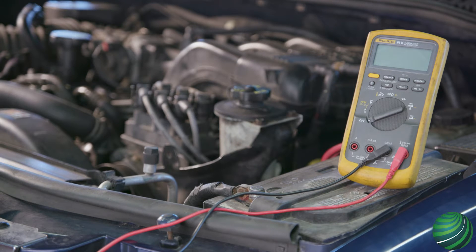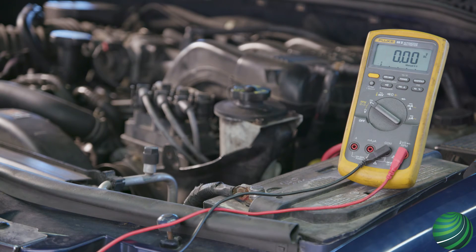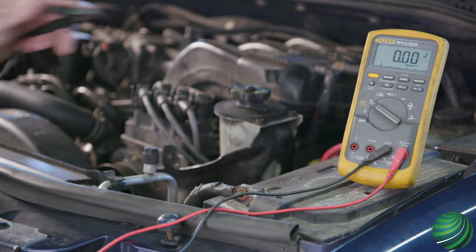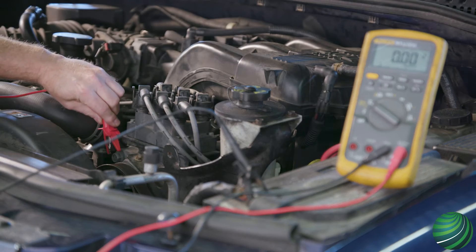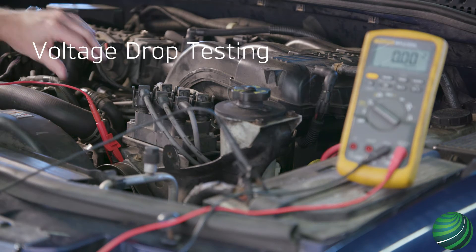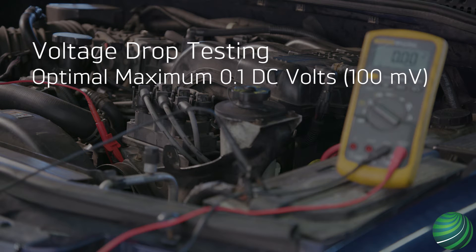Voltage drop testing allows a technician to monitor voltage loss in a circuit. Voltage drop should be checked with the circuit loaded and a fully charged battery. In best-case scenarios, voltage drop on a power side or ground side to a component through all connectors and connections should not exceed 0.1 volt or 100 millivolts.